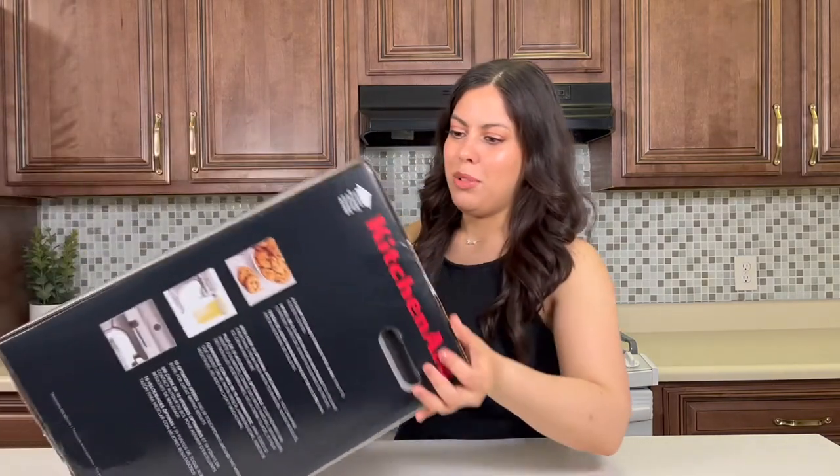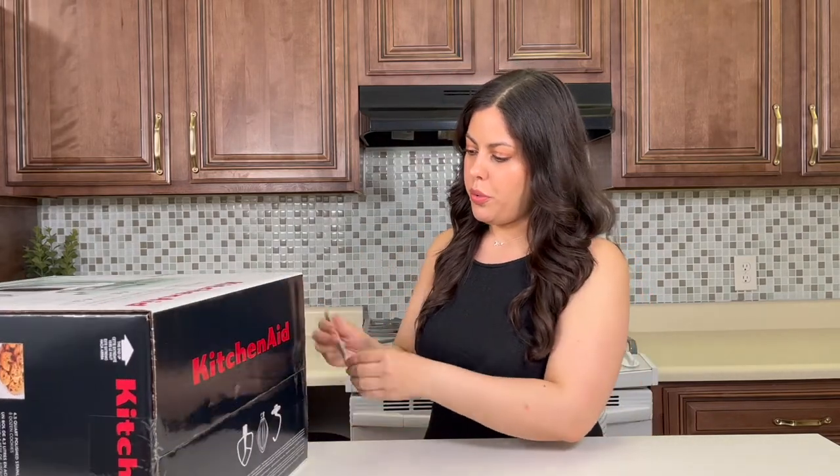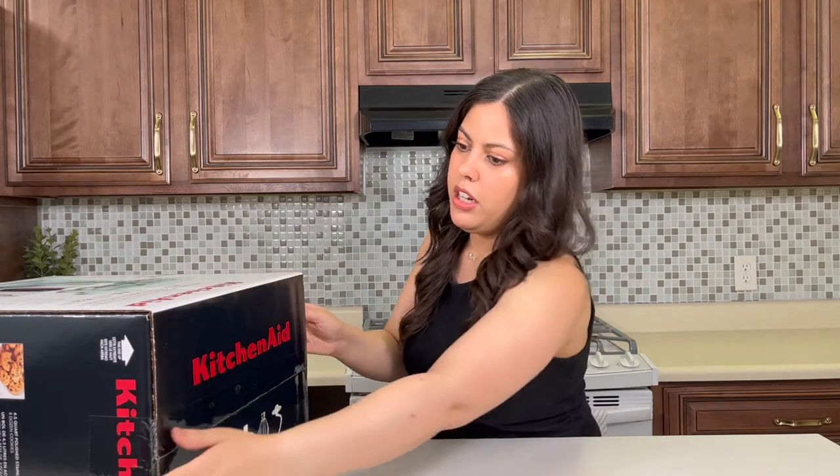This is kind of a high table so I'm gonna open it this way — I think it's going to be easier to show you if we pull it out this way first. I just have a box cutter here.